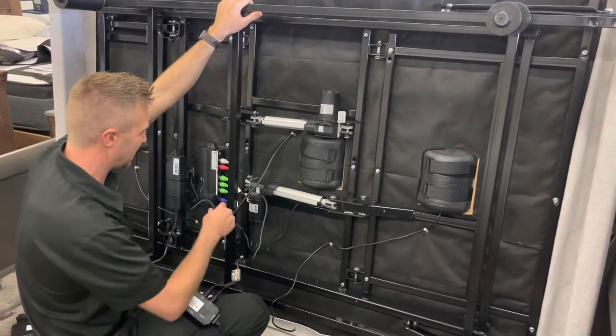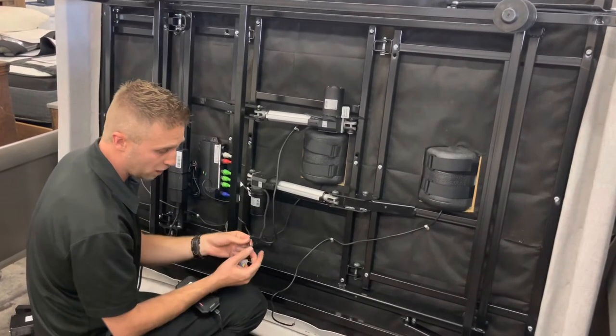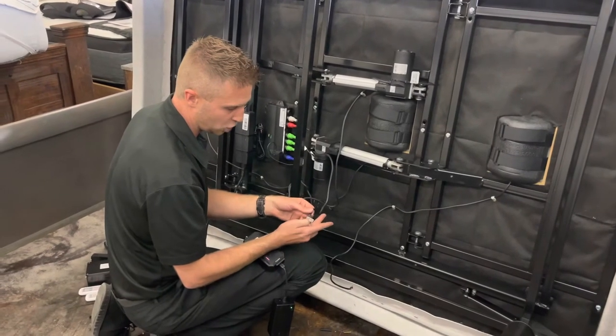Simply repeat the exact same process with the foot motor. Once you've identified the proper wires for the head, it's going to be the exact same for the foot. You just copy the same sequence and slide them into the foot chamber.